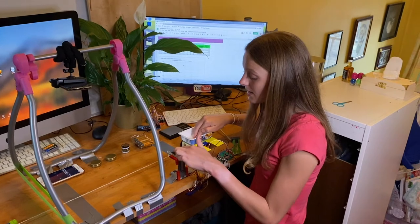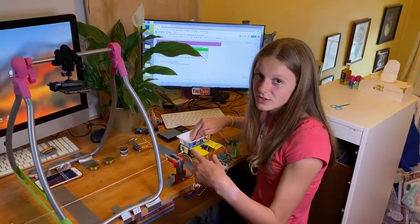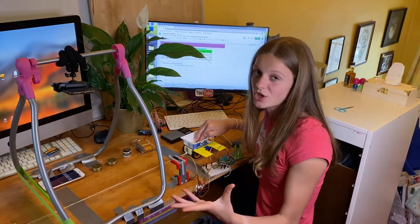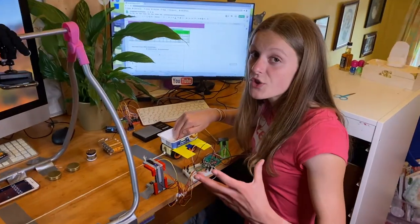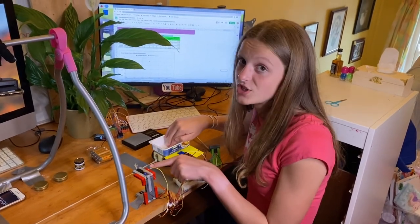We've also got this homemade light gate which will give us the acceleration as well. You only need one of these methods — we've just got both to show you a few options. We've also got a video showing you how to make these light gates; they're expensive to buy but very cheap to make.